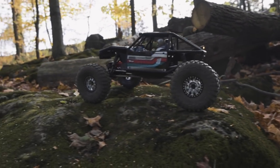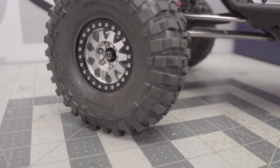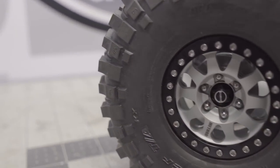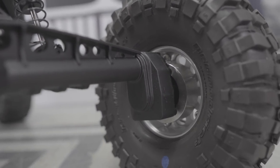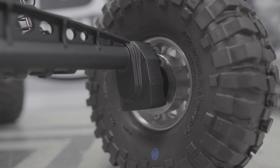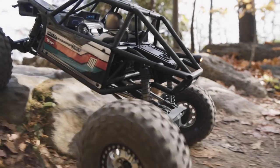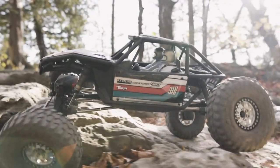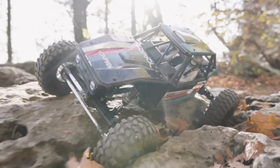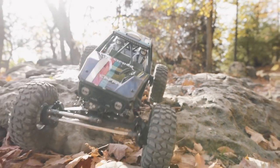Axial includes a set of plastic Raceline licensed beadlocks and while they look nice, I opted to go with some Vanquish Method 101s in the 1.9 size. I added some scale hardware from Locked Up RC and I think they just look great. I also added VP stainless wheel weights on all four corners — because this truck is so light and has a higher center of gravity, I wanted to give it as much of a performance boost as I could. To run those wheel weights, I did have to extend them out a little bit, running 475 hubs.